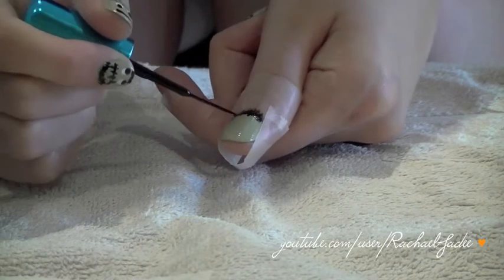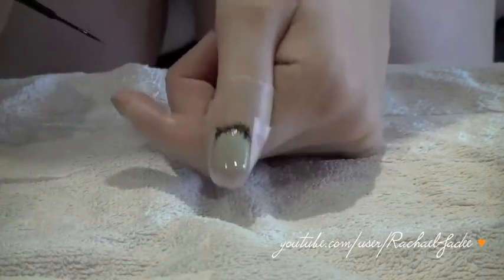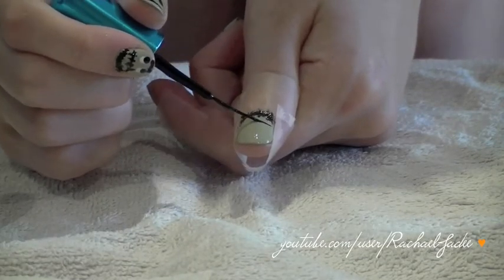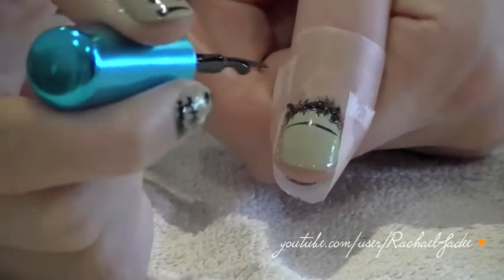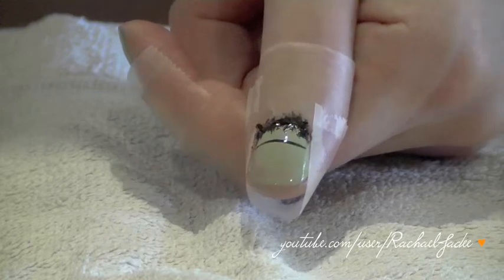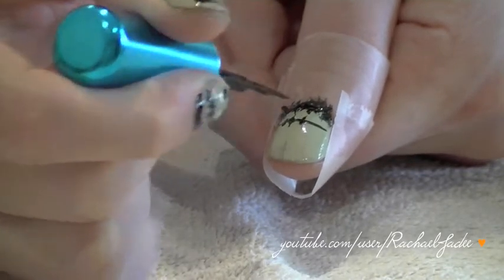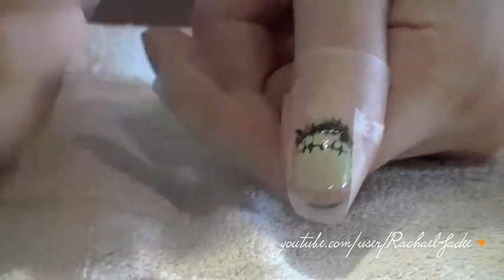Don't worry if you go out on your skin — it doesn't matter, you can clean it up later. Honestly the messier it is, the cuter he looks. Once you've got the hair, dip your brush back in the black and do a really thin line across the top — this is going to make our little stitches. Then draw really thin, short lines across that long skinny line, making sure you've got all the excess nail polish off your brush so the lines don't end up too thick. These stitches represent where Frankenstein's head was cut open to put his brain in.